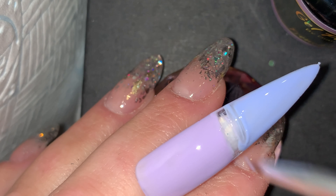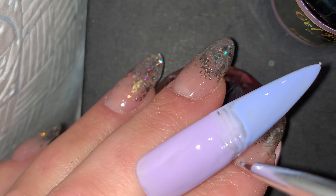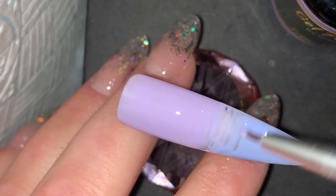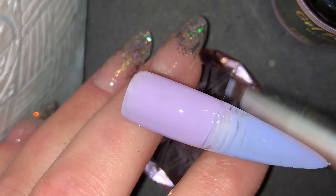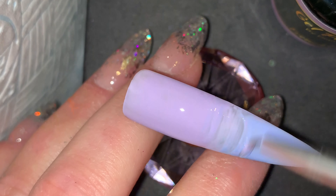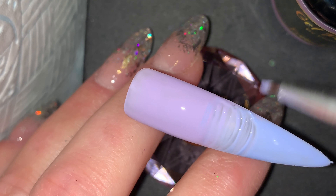This is one of the detailer brushes from Diamond Glitters — they come in a pack of three. I've just picked one out and I'm going backwards and forwards along where the two colors kind of meet, to give it that blend. The beautiful thing about Gel Perfection is it does self-level.